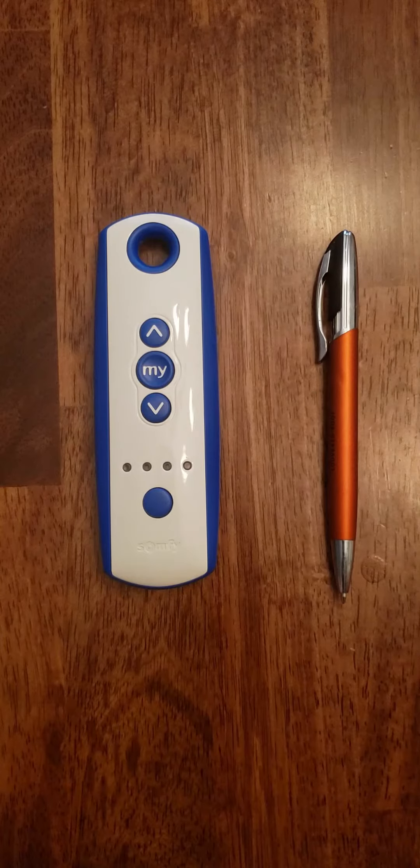Hey guys, today we're going over how to copy channels from our remote from one channel to another. This only works on the Somfy controller and it works for all Somfy components that are RTS compatible. The things you will need is a pre-programmed remote and a pen.